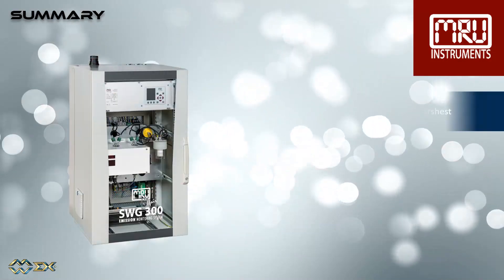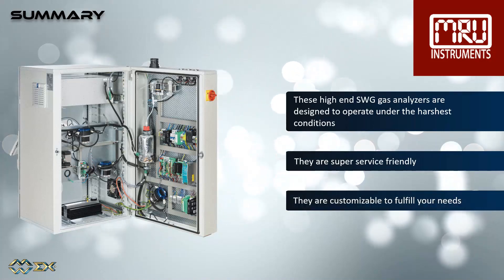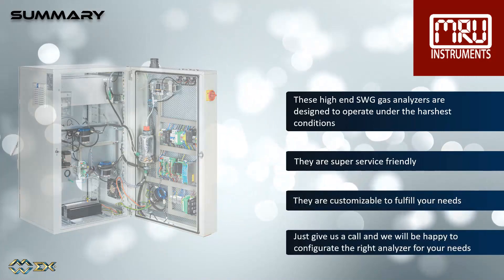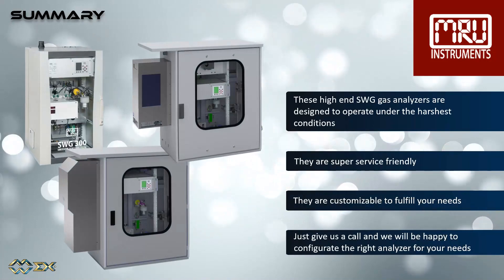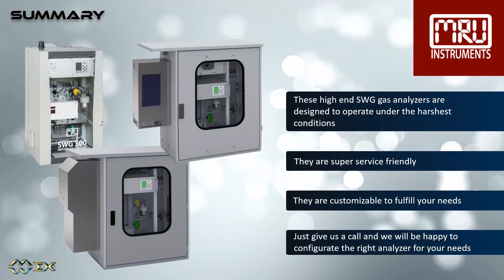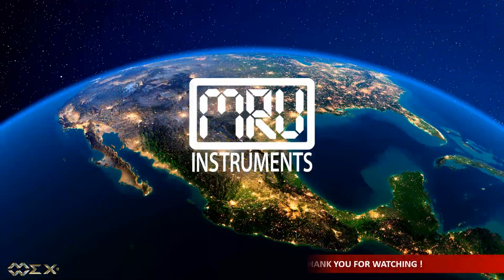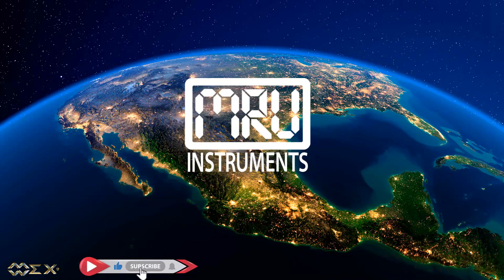These high-end SWG gas analyzers are designed to operate under the harshest conditions. They are super service friendly and customizable to fulfill your needs. Just give us a call and we will be happy to configure the right analyzer for your needs. Thank you for watching. Please don't forget to like this video and subscribe to our YouTube channel.